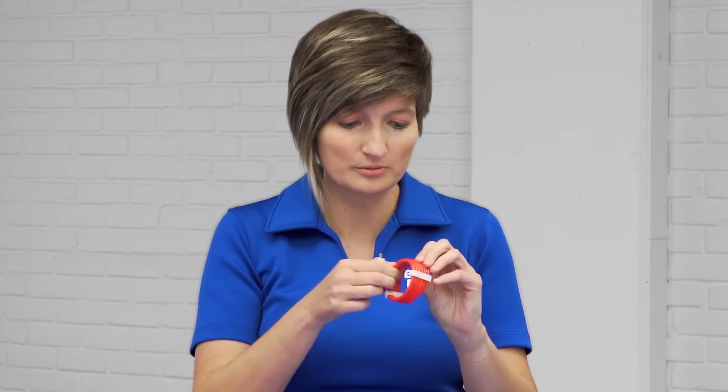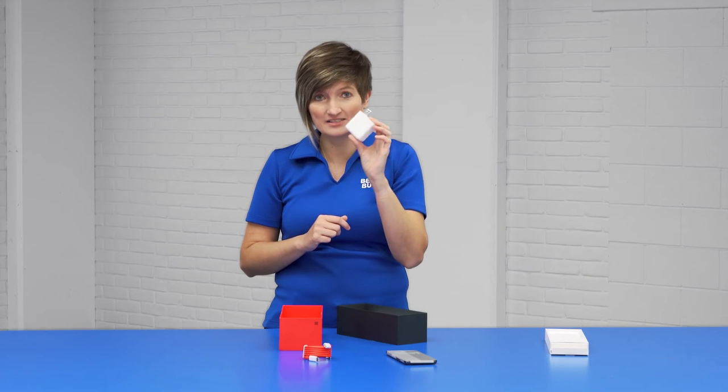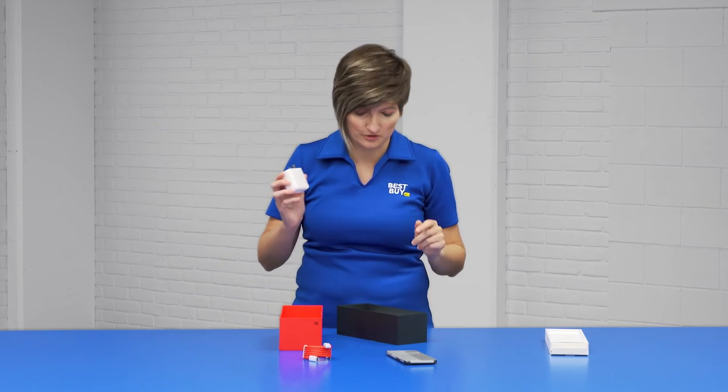Up next in the box, we have the USB-C to USB-C power cord — it feels really premium, like a nice power cord. And then this is something that does not come in mobile phones very often anymore: this is an actual power supply unit in the box. So that is amazing. A lot of cool features go along with this too — we'll talk about those here in just a few minutes.